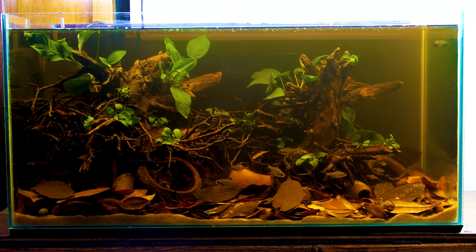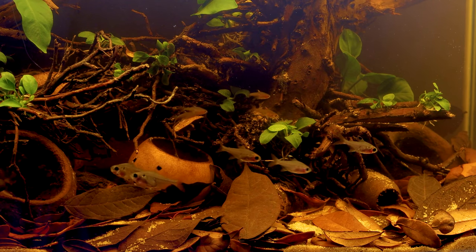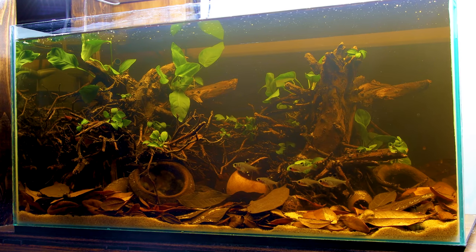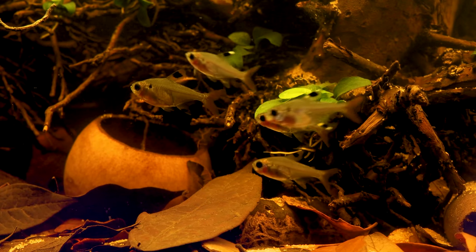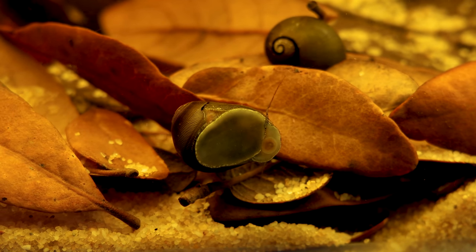There you have it — my latest Blackwater aquascape. Overall it's a pretty simple scape consisting of only a few elements; however, the detail of those pieces makes this an intricate design. The sparse planting on the wood, leaf litter, botanicals, and tannins in the water really add to the look as well. I think materials like these demand a Blackwater setup, and lucky for me, they created that look on their own. I really like the current selection of fish. In time, I'll likely add something else once the tank is a little more established. What else do you think could live alongside the current selection? Let me know in the comments. Until then, the fish, snails, and myself will enjoy it as is.